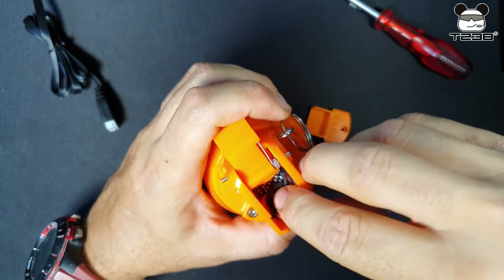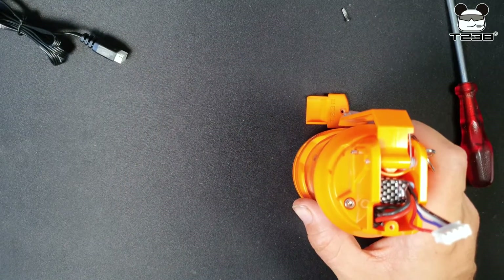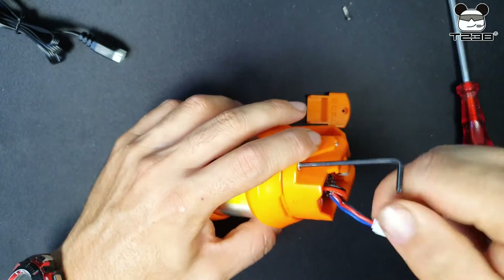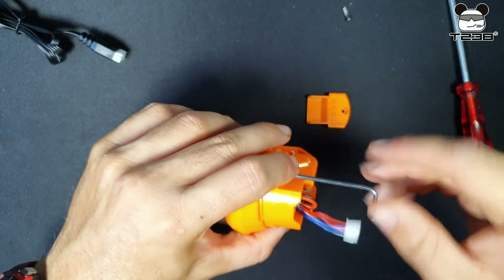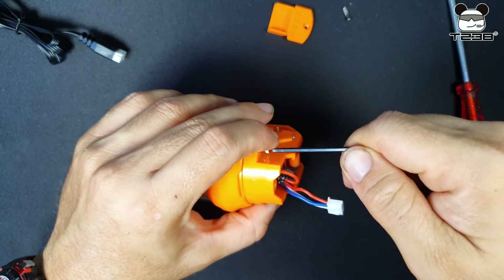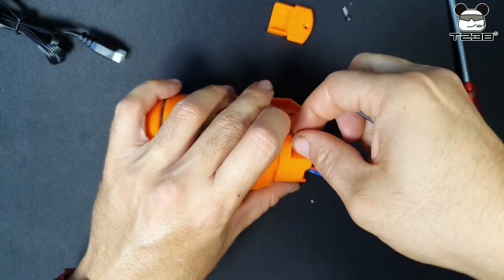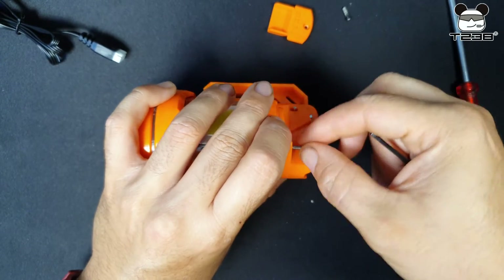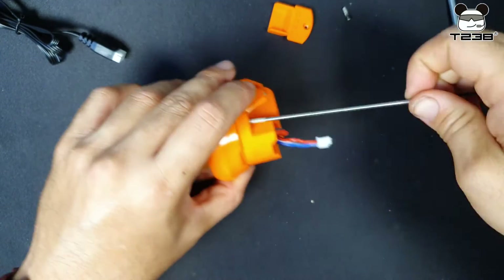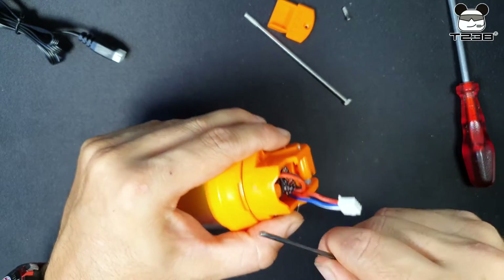Inside here we have the connection. Let me see if I can pull it out - if not I'll disassemble it so you can see. The battery needs an Allen key - let me see if this one works. Perfect. It has Allen screws to remove the head if needed. It has two super long screws that hold the whole body together. The whole thing is made of ABS material, which is in principle impact-resistant. You press it and you can tell it's not a soft flimsy plastic - it's quite robust plastic, and in principle it should hold up.